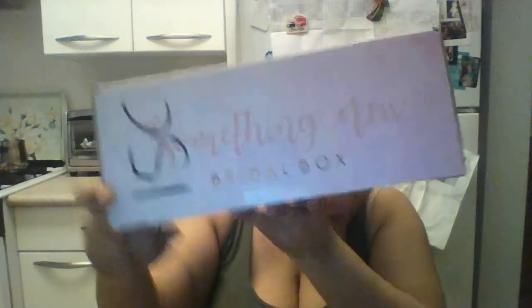The box has something — a new bridal box! I'm excited. Something New Bridal Box. It feels kind of heavy on one side, kind of folds to one side because something is massively heavy compared to the other side. So I'm excited. Again, the trusted dusty scissors.